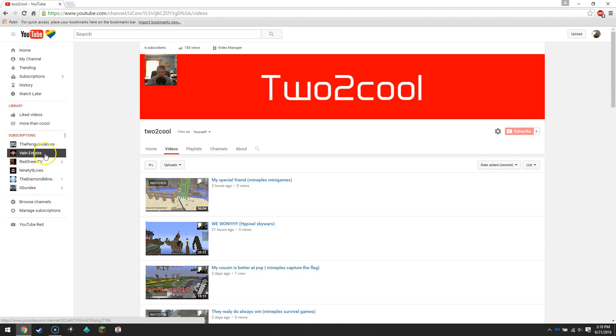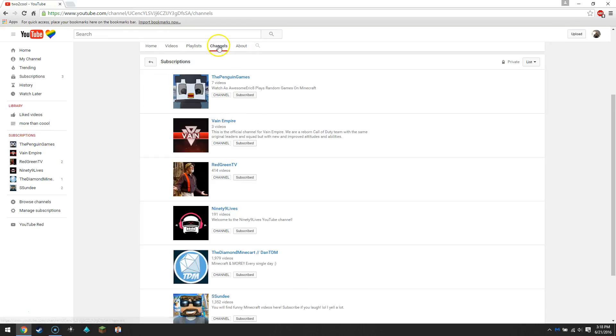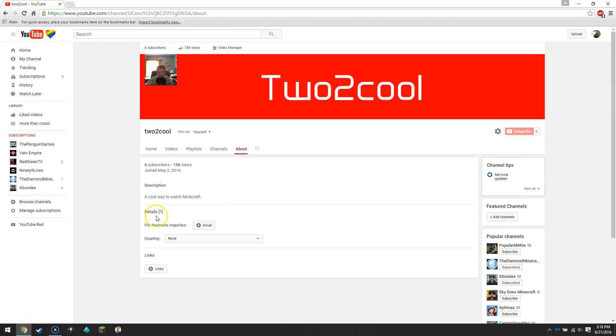I subscribe to channels like Penguin Games and people like that. Playlists look like this — here are some of my playlists. Channels shows the people I subscribe to. And then About is where my channel description would be.